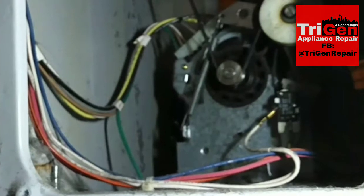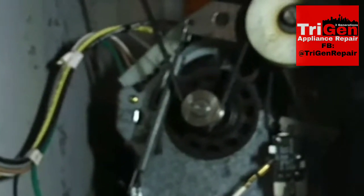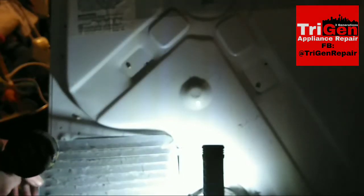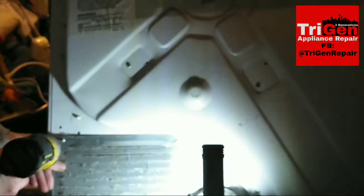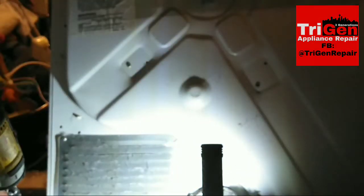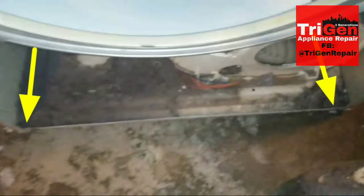Once the belt is in position, it will come to rest with the switch engaged. You can't really see the switch here because it's on the other side of the motor blocking it, but if you look down from the top of the dryer you can see it.